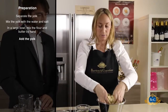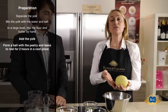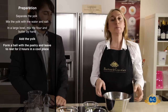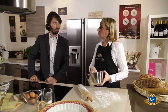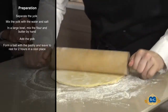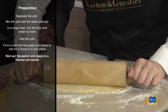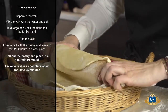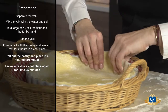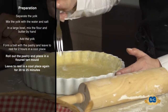I'm going to add the yolk. Now it needs to rest in a bowl in a cool place for two hours. I'm going to roll out the pastry and put it in the mold. I can prick it with a fork.